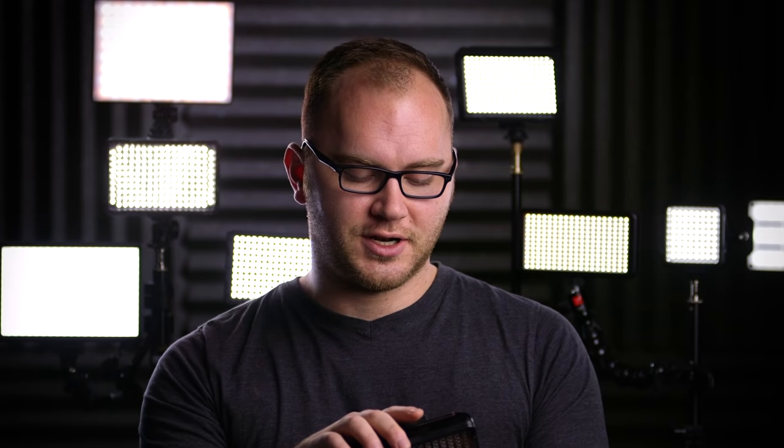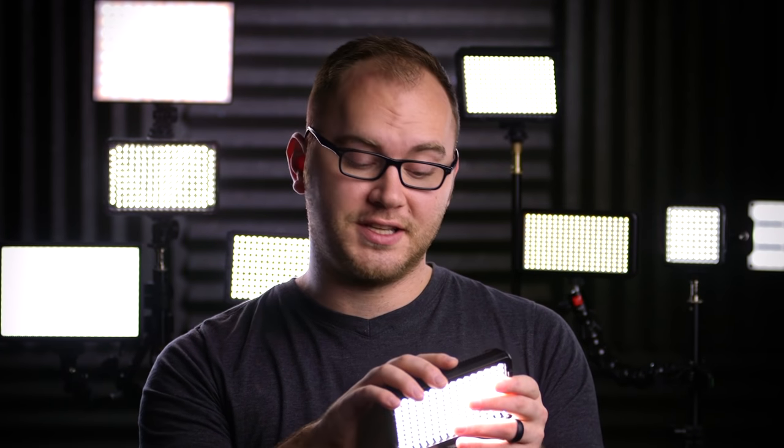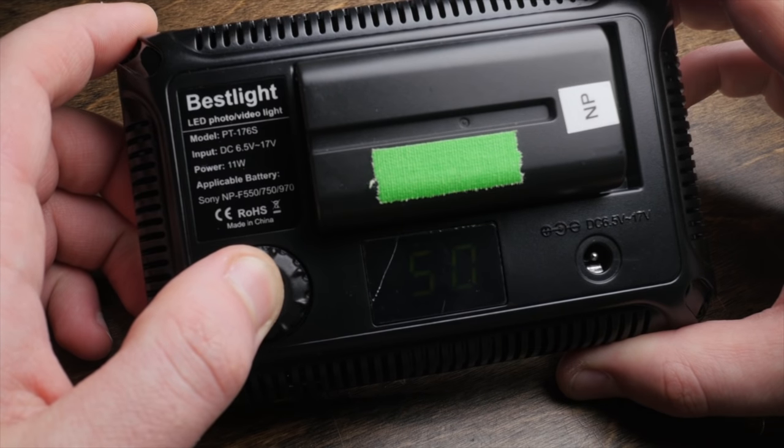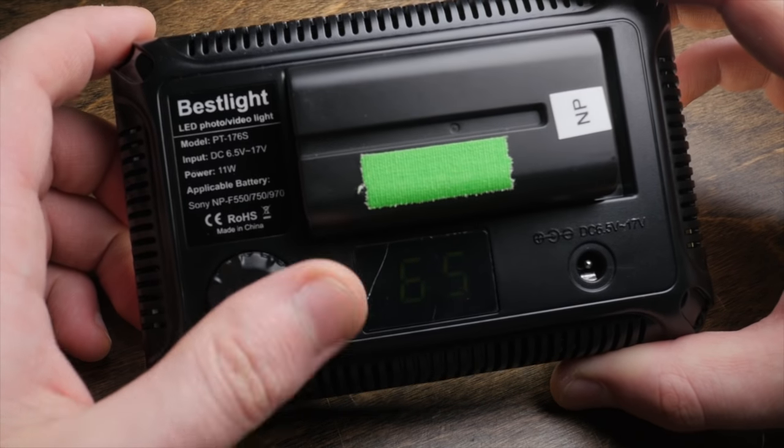It is very bright — let me turn it on here. Great range. It is dimmable and it is daylight only. There it is at full blast — wildly bright. For the money, this is one of the better options if you're just looking for a really bright, simple daylight LED light. It is dimmable, and on the back there's an LCD screen showing ratings between 10 and 99 — so it goes down to around 10% and all the way up to 100. To turn it on and off, you hold the dial button combination down.